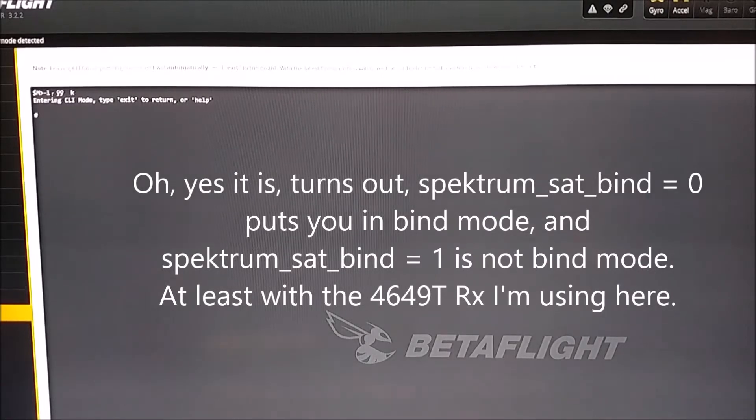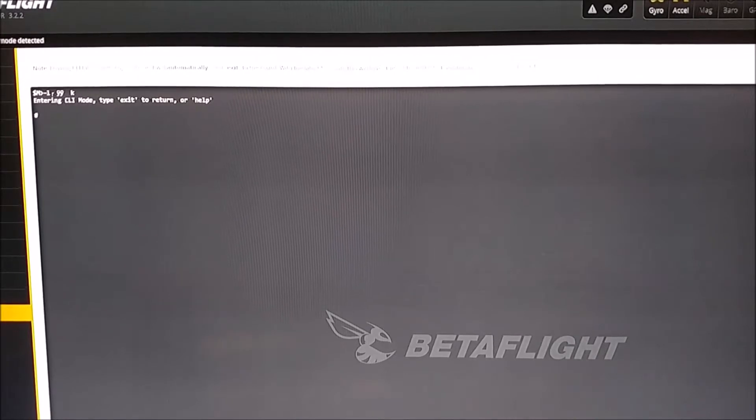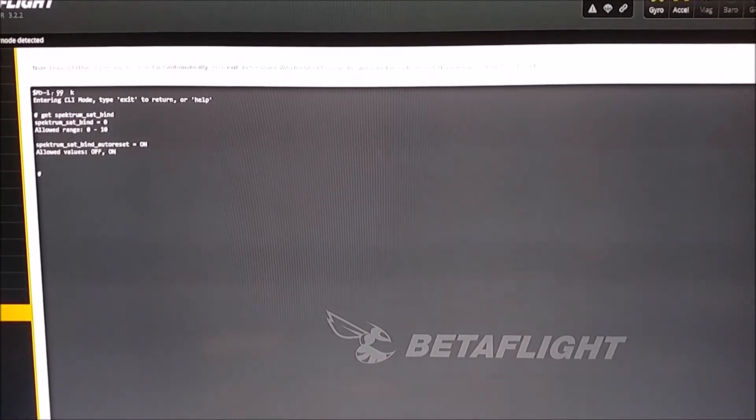I was wondering if there are any other settings available for that. I put in 'get spectrum_sat_bind' and that shows the settings. Spectrum Sat Bind equals zero — that's where that's at.